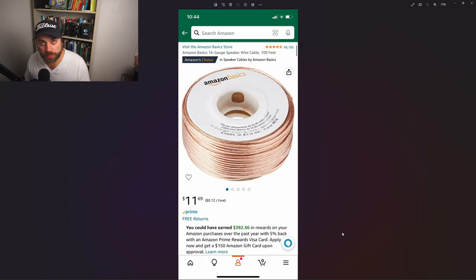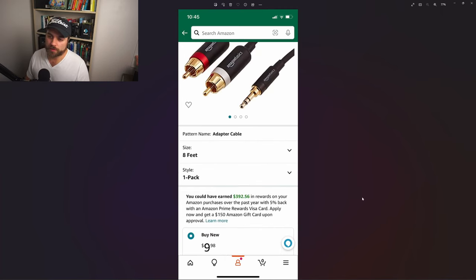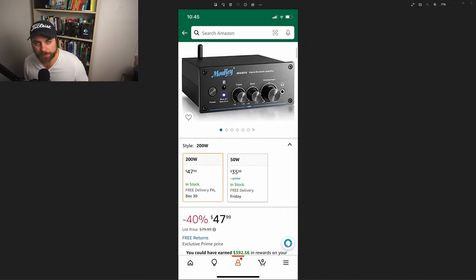This is Amazon basic speaker wire — there is 100 feet in this for $11. You're not going to come close to using it all, but it gives you the ability to put them wherever you want. These are the banana plugs, $12. This is the cable from the PC to the amplifier, $10. This is the amplifier — Black Friday sale was $40, now it's still on sale for $47. Around the $80 range, you might want to start searching for other ones and comparing reviews. This one is solid — it's an all-aluminum case, the notches in the volume knob are nice to have, it's simple, and works well for this kind of setup. It's a great product.